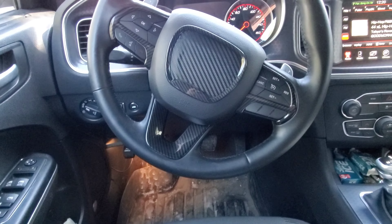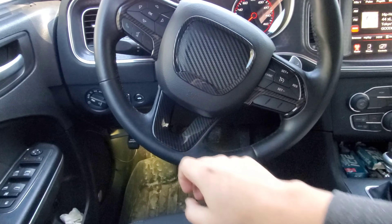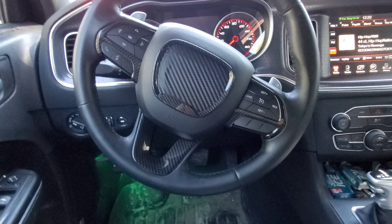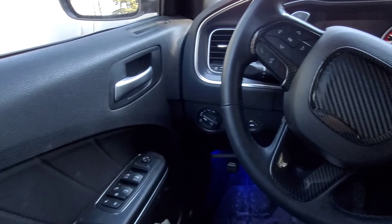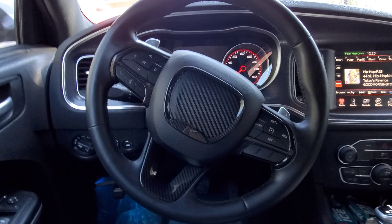Here's what the steering wheel looks like now — I did end up buying a center overlay piece as well. It looks a lot better than the weird silver chrome stock trim. I still need to eventually get rid of all the other silver chrome stuff, but that's a project for another time. Thanks for watching — if you have any questions feel free to hit me up.